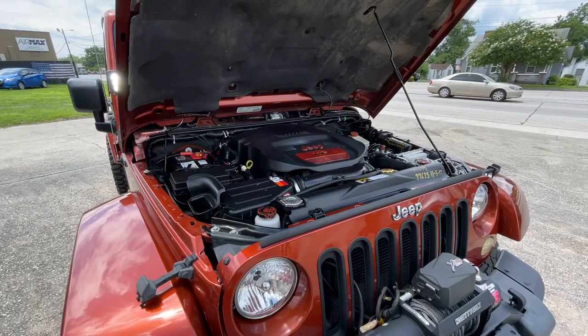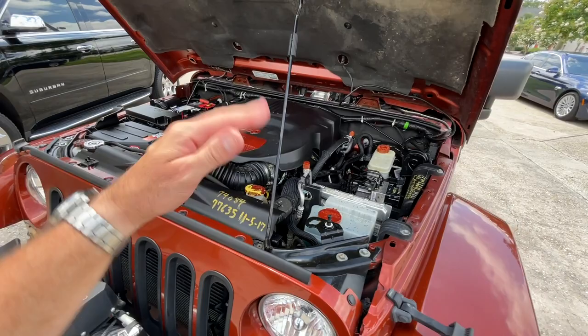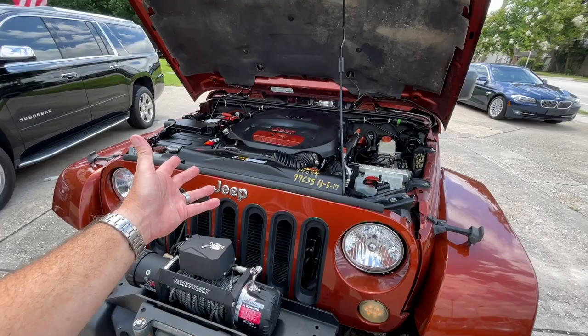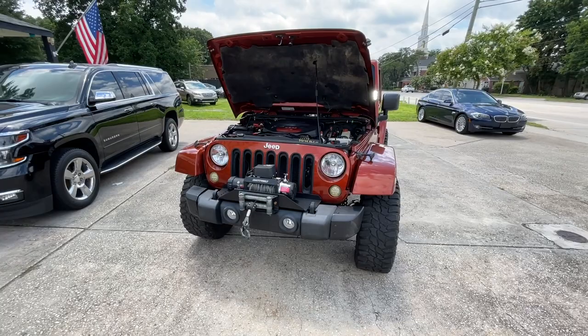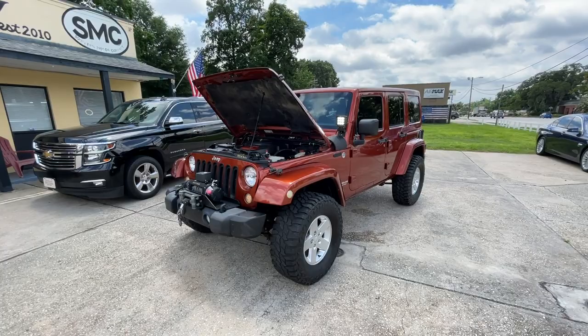Under the hood is the 3.6 V6 — there you have it. That motor came out in Jeep Wranglers in 2012. The 2007 to 2011 models have the 3.8, whereas the 3.6 is known to have more horsepower and just more power in general. A lot of folks like the 3.6 if they can get themselves a four-door Wrangler with that motor. The 3.8 — there are plenty of them out there on the road, and people love them too. Do a few upgrades to it and you can bump that power up to pretty close to what you're getting on this one.